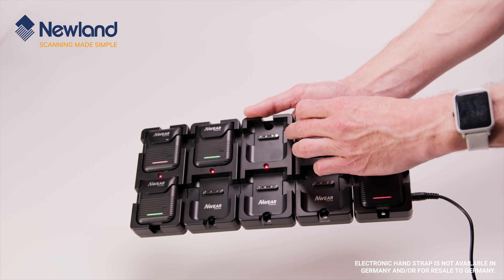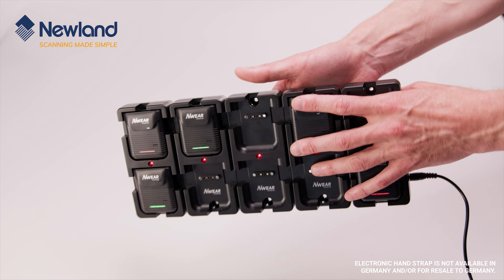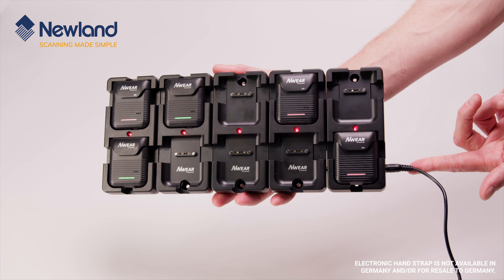Using the WD2 as an example, you can see that we can link the devices together, secure them with plates and then power them with a single PSU plugged into the mains.